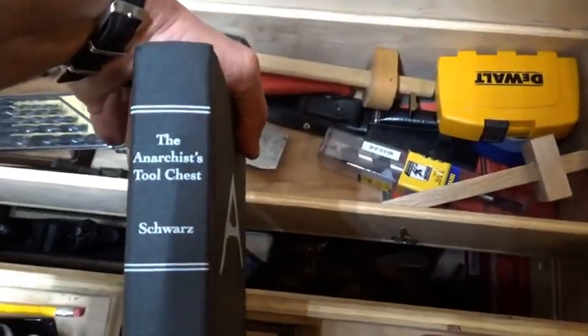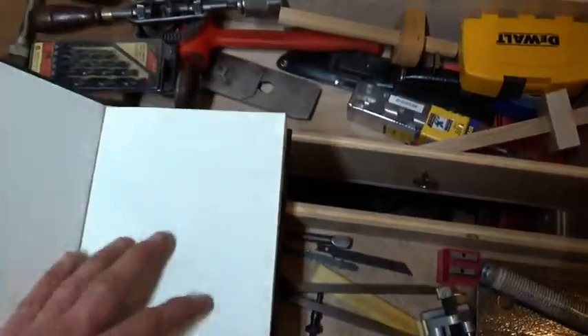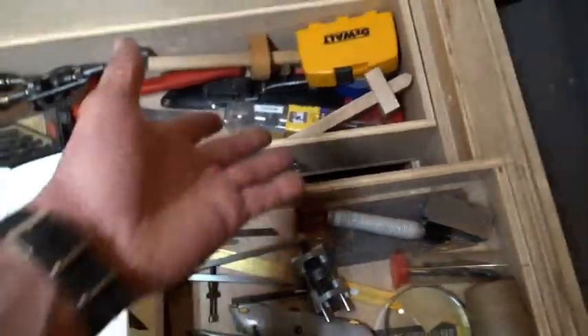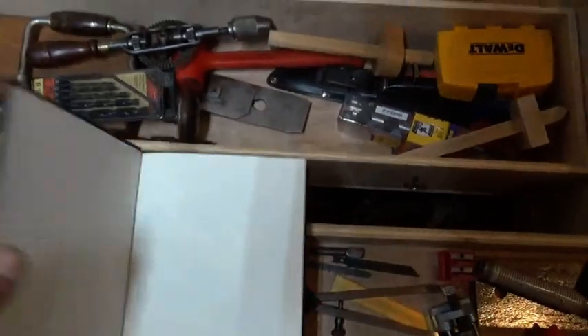The Anarchist Tool Chest — this is available from Lost Art Press. And if you're into woodworking, I highly recommend you get this book. And no, it's not about making explosives and things like that — it's about essentially this tool chest and the tools that are in it. Highly recommended.